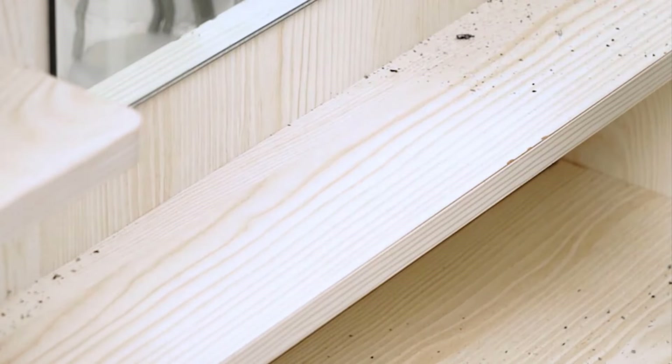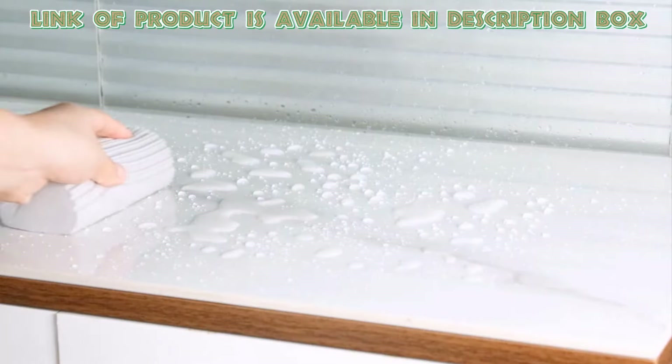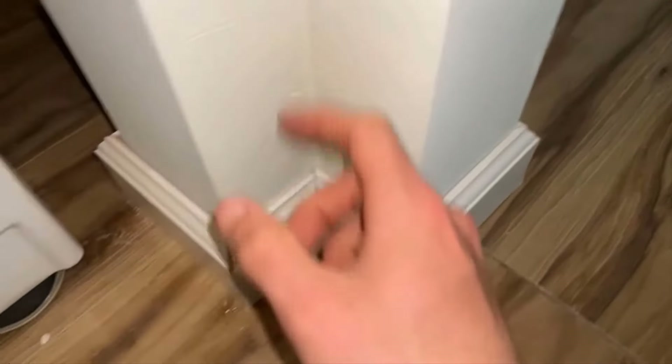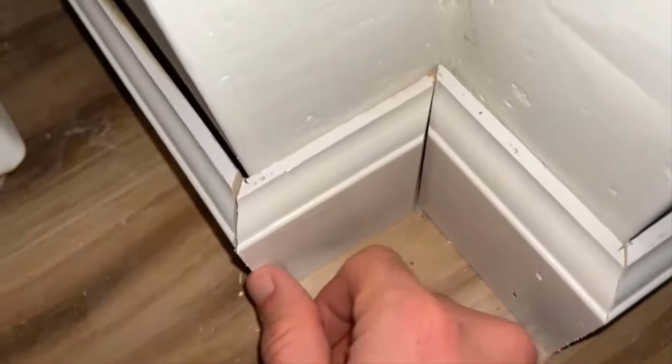They are lightweight and simple to handle, making cleaning quick and easy. They help you clean faster, making your cleaning routine more efficient. By using the given methods and recommended products, you can easily clean baseboards to remove dust and dirt.